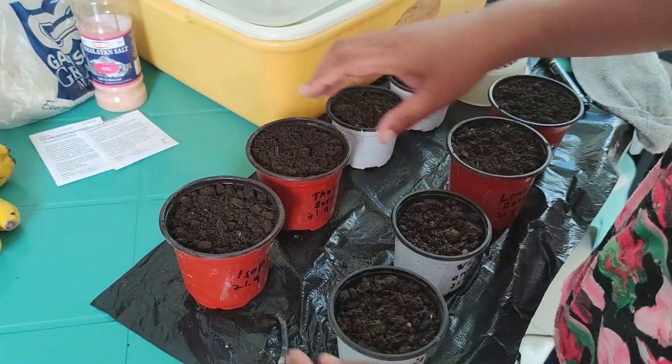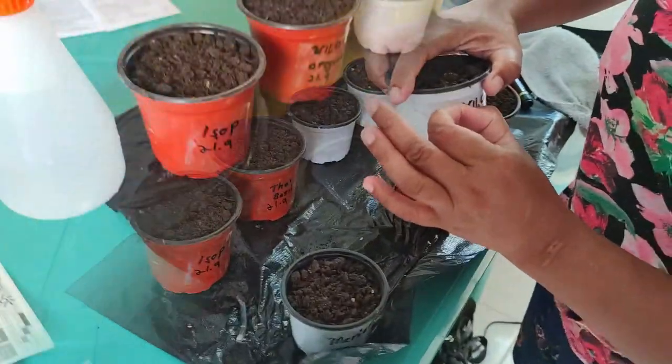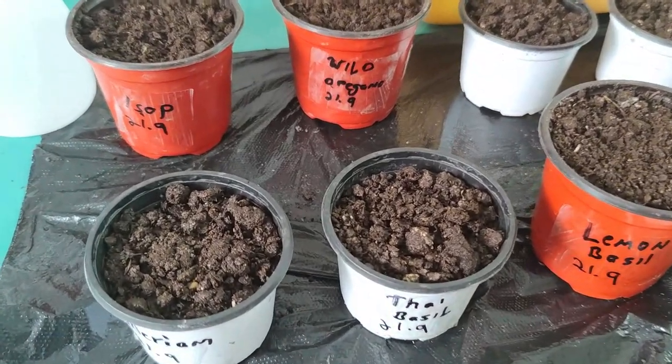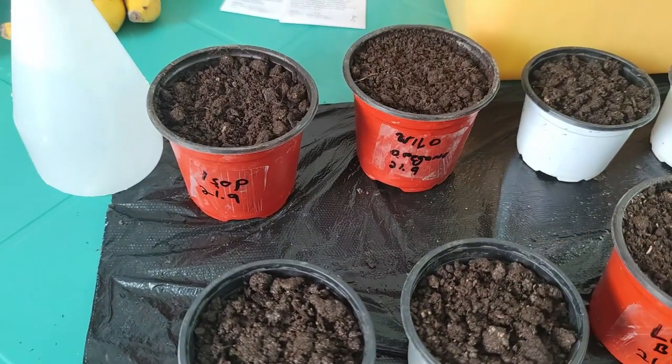Now we fix this right away — just remove and then you're watering. The name is now fixed. Thai basil is labeled, and that one is wild oregano.